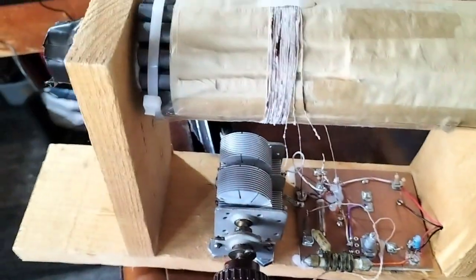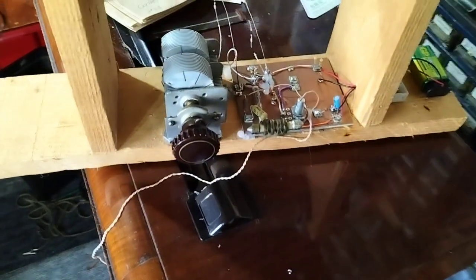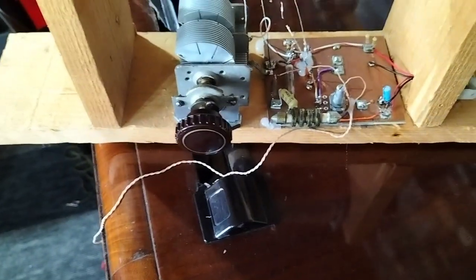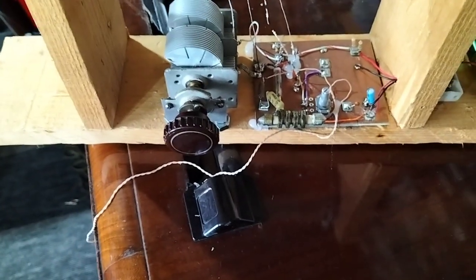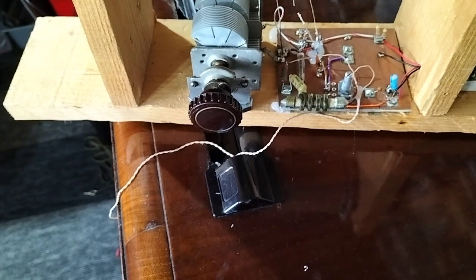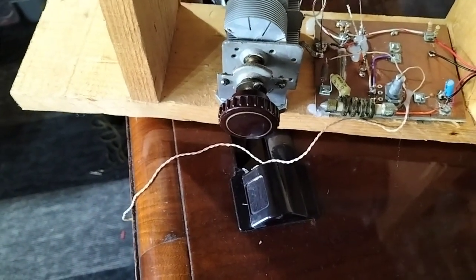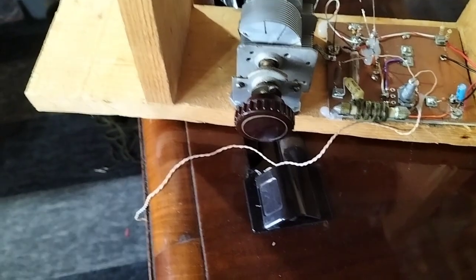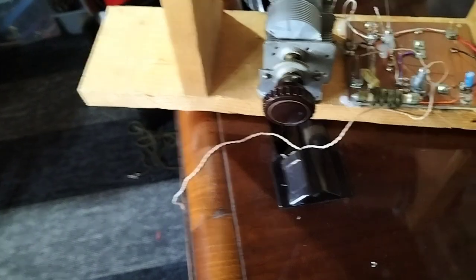Just a wee reaction circuit with the ferrite sleeve antenna, driving one of these little valves. It's a very simple circuit with the reaction done from the screen, which is my preferred method with these valves. There's a 2 millihenry choke on the anode and basically just a coupling capacitor and an OE91 germanium diode to the earpiece.